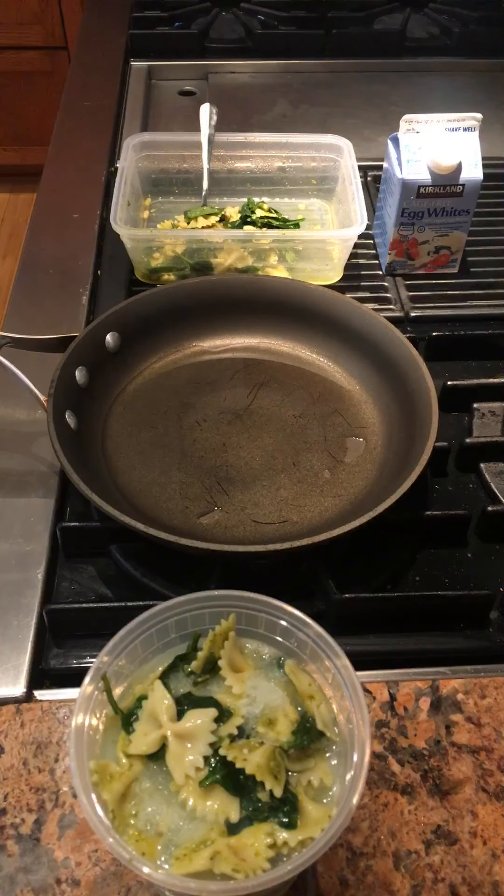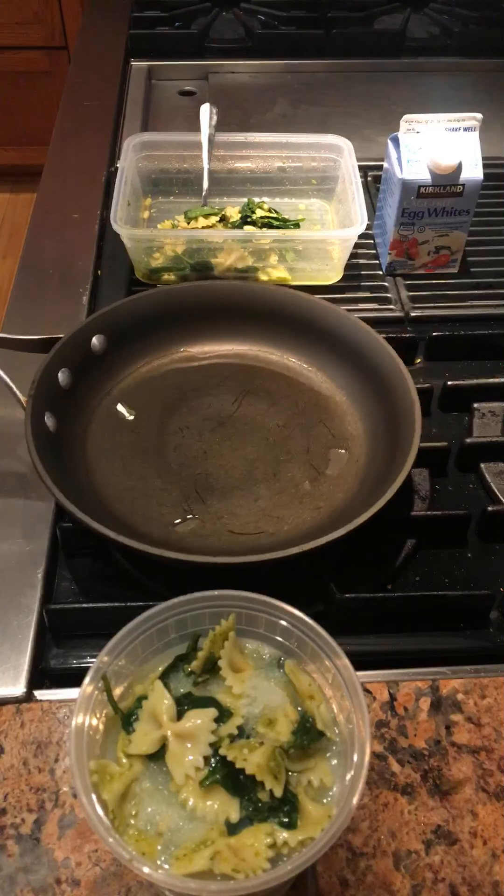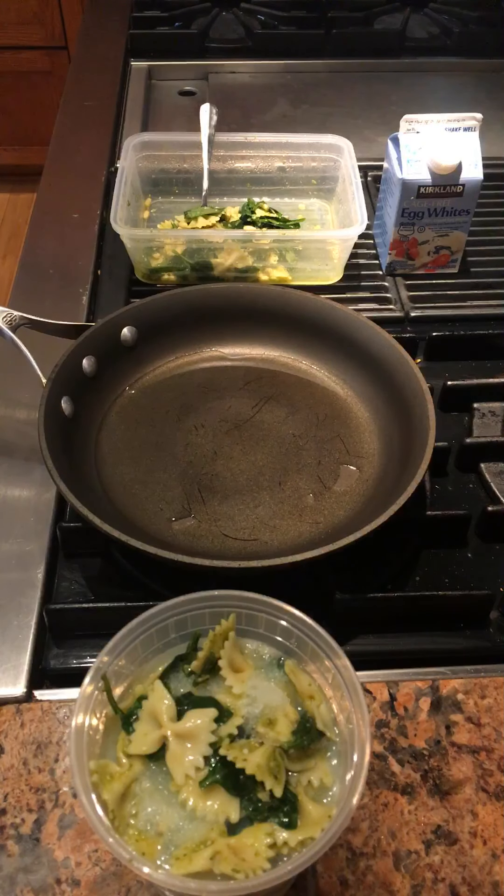Hello from Hackensack. Today I'm making a frittata, one of the easiest egg dishes to make. This is a no-flip frittata.